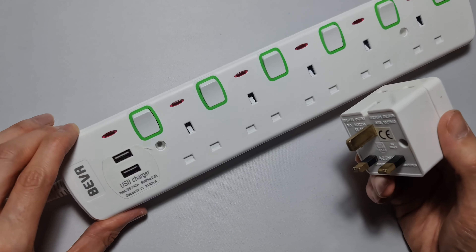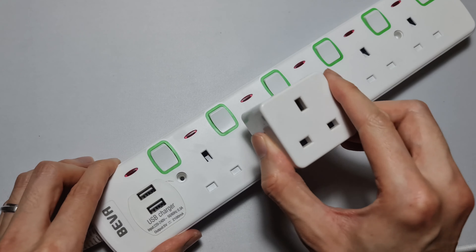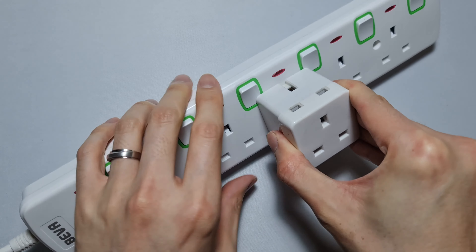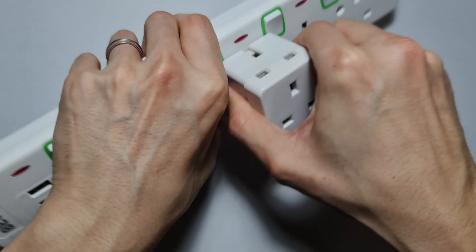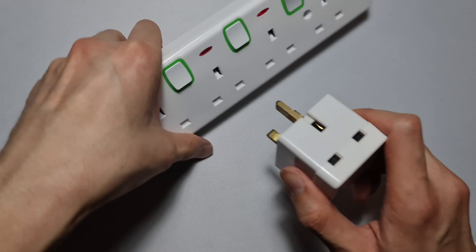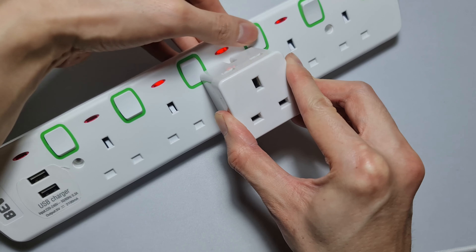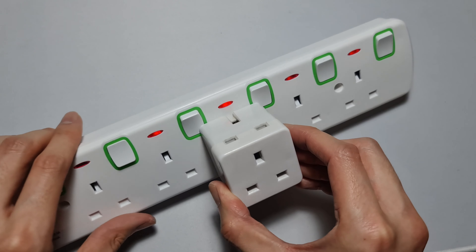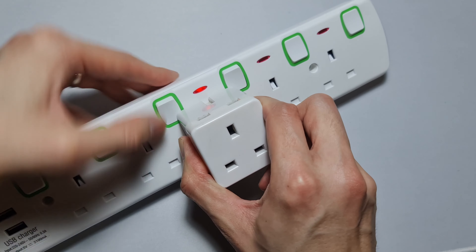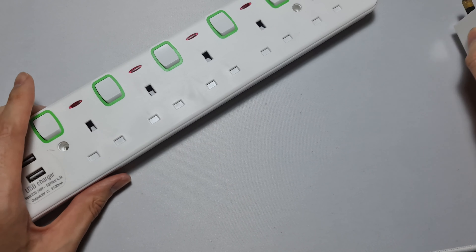I just want to show you a problem I had with this power extension adapter. When you plug in an adapter, what happens is you can't actually turn the individual socket on or off. I'm going to plug this in here — and it turns on these two adjacent ones, so I can't actually turn it off. That's a big problem. I'll probably be returning this. I thought it would actually work, but look — these switches are completely stuck now. Also it's really hard to plug and unplug things.